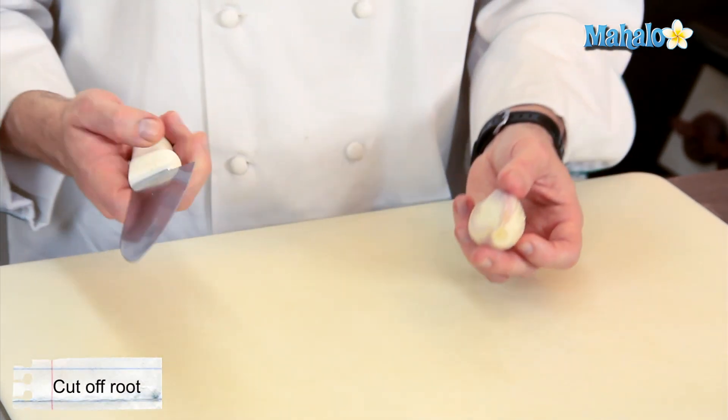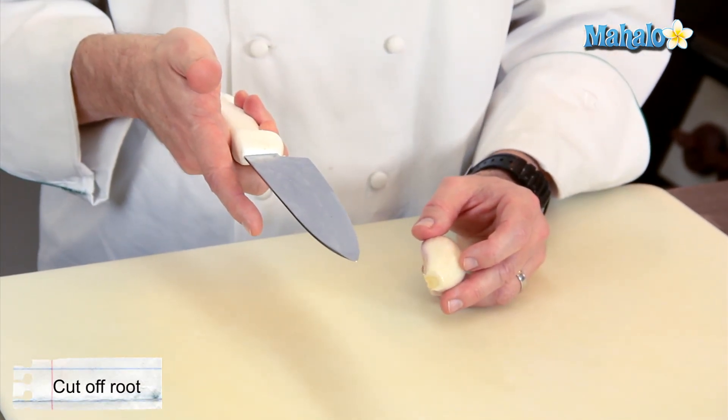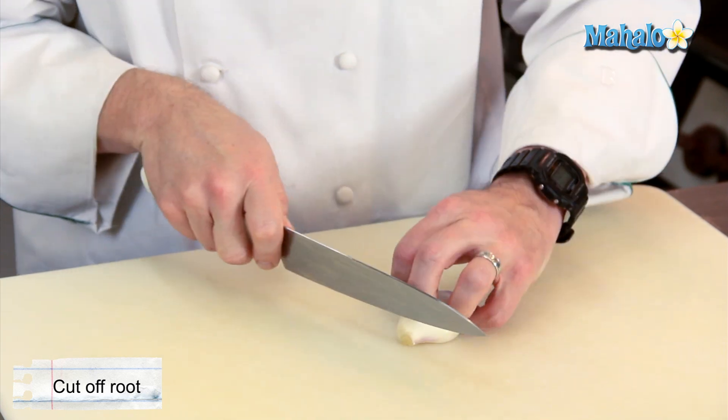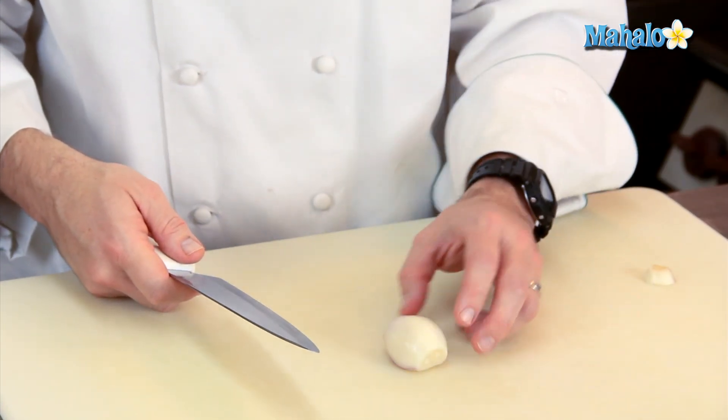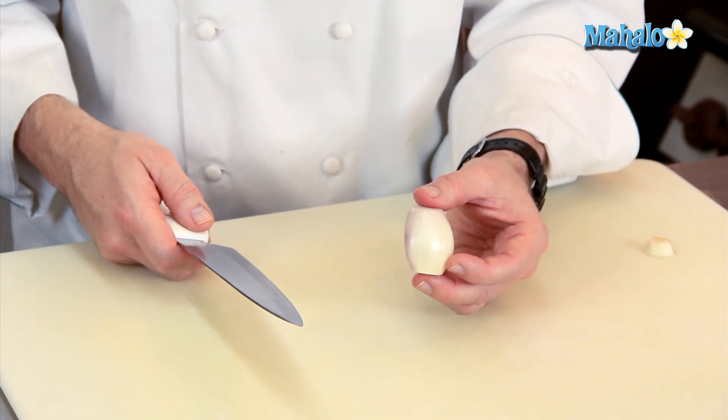First I'm going to take the root off — middle, ring, and pinky finger around my knife handle, thumb and forefinger around the blade — trim the root off like that. I can use that for something else, and now at this point I'm just going to take my knife and start to make some parallel slices.